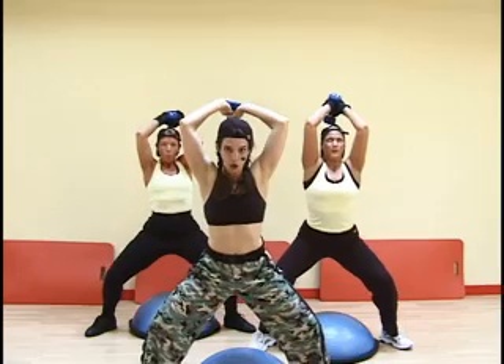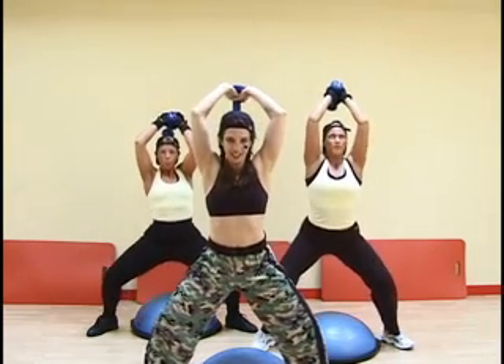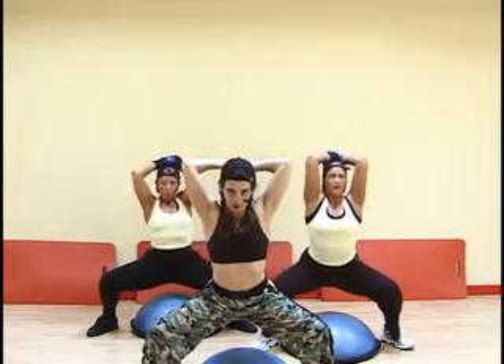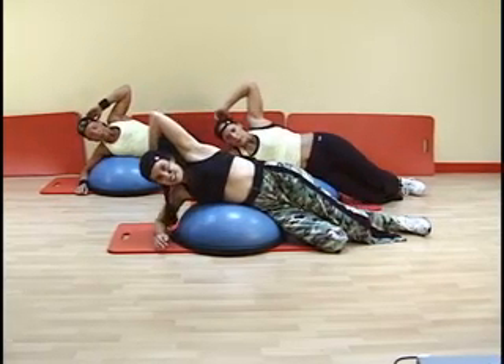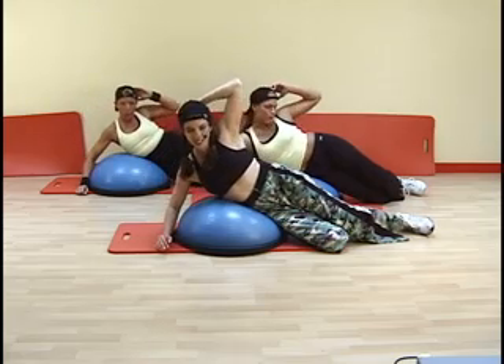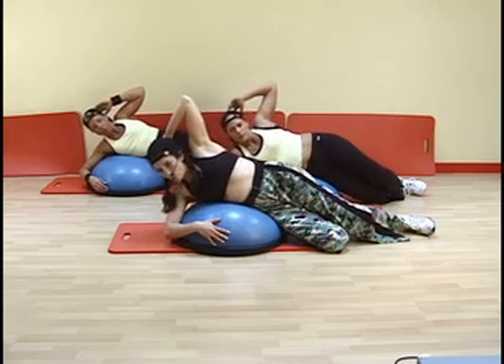Throughout the workout, notice our use of attentional focus, imagery, visualization, and subjective biofeedback. All of these techniques are used to help you gain a better understanding of how your body moves in space, what's known as kinesthetic awareness. Improving your kinesthetic awareness will ensure that you're exercising safely and effectively.